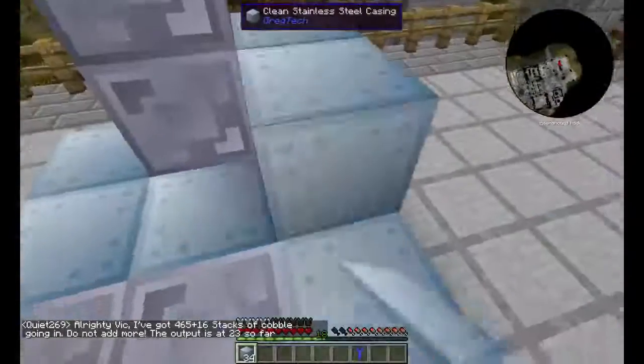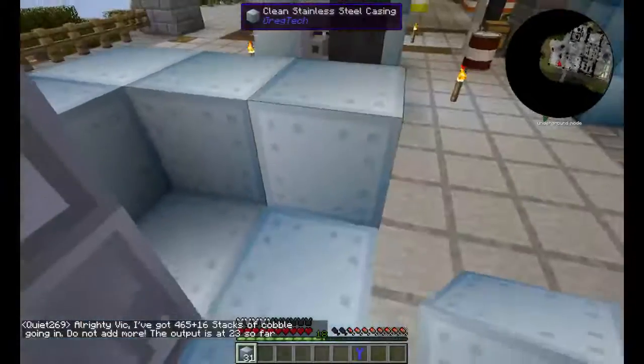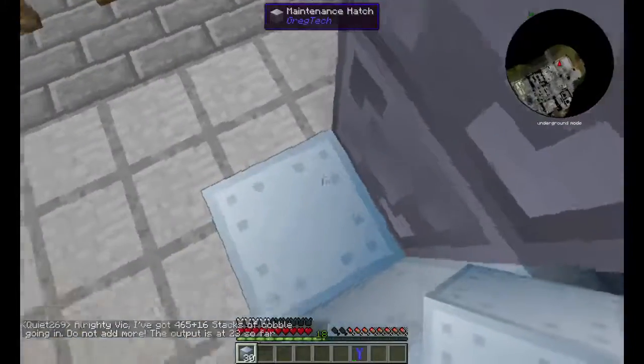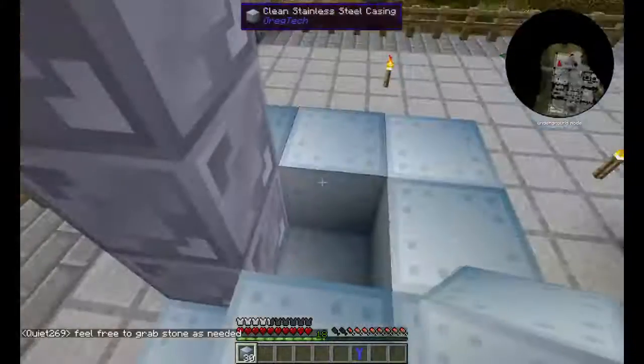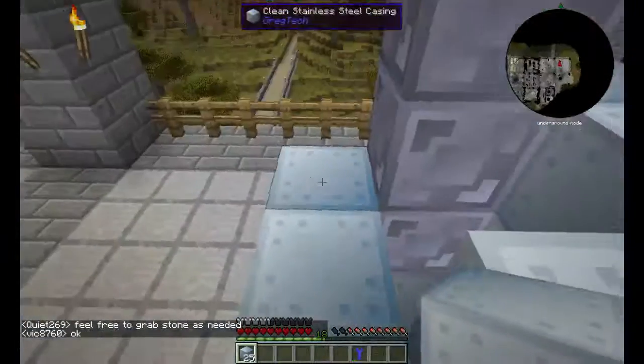Then fill everything else in except for the center. The center will be hollow, all the way up, except for the very top. The top will get closed off.